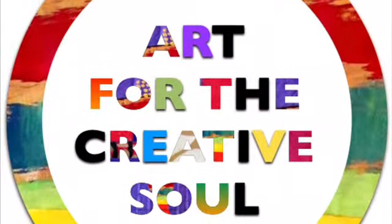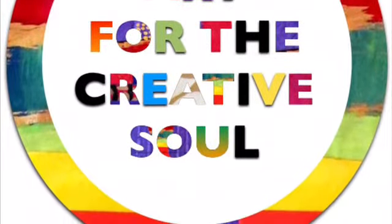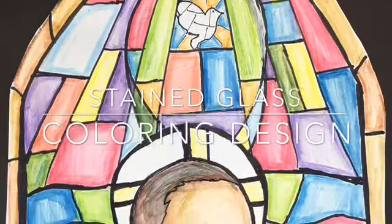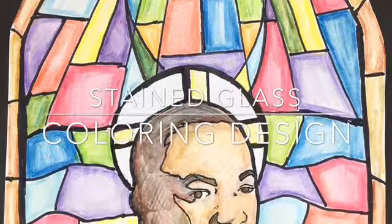Hi, this is Alicia McDaniel from artforthecreativesoul.com. I'm excited to share this stained glass coloring design of Dr. Martin Luther King Jr.